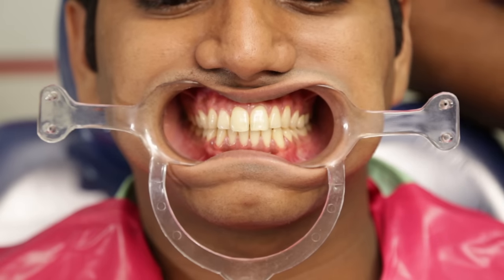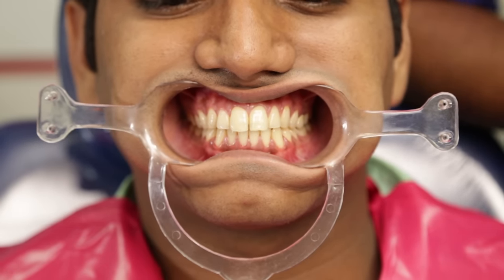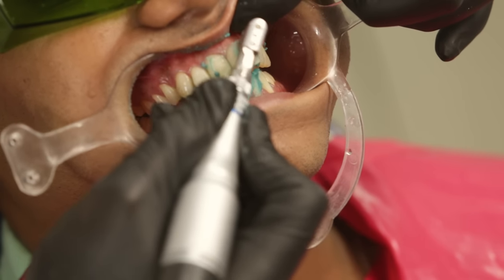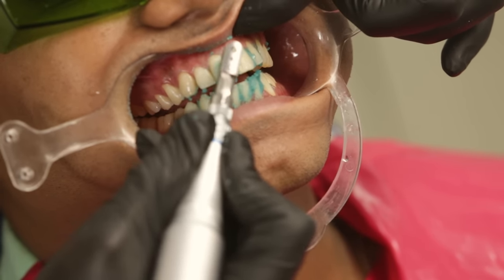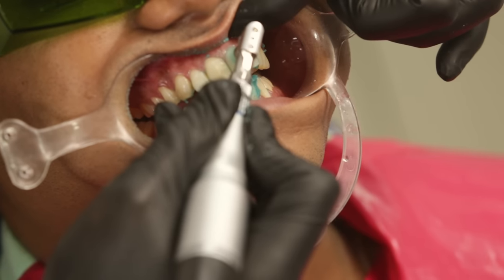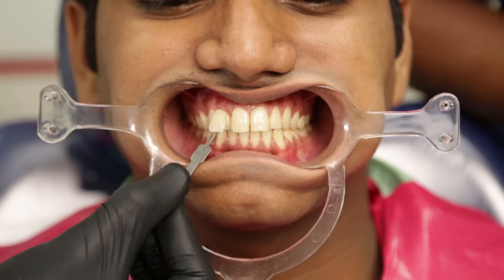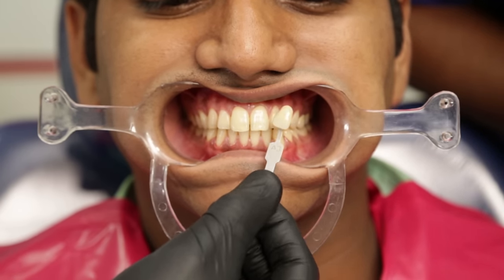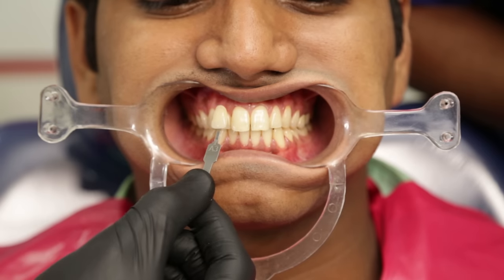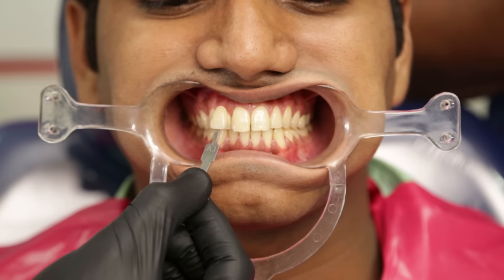This is the case which I am going to demonstrate the bleaching process on, and you can see that I have draped the patient already. I've also completed a scaling in the previous appointment and now I will be polishing the patient's teeth before the bleach is applied. The first step in the bleaching process is to get a rough idea of the patient's shade before the procedure — this will help us evaluate the effectiveness of the bleaching. In this case I can see that the pre-op shade is around B3.